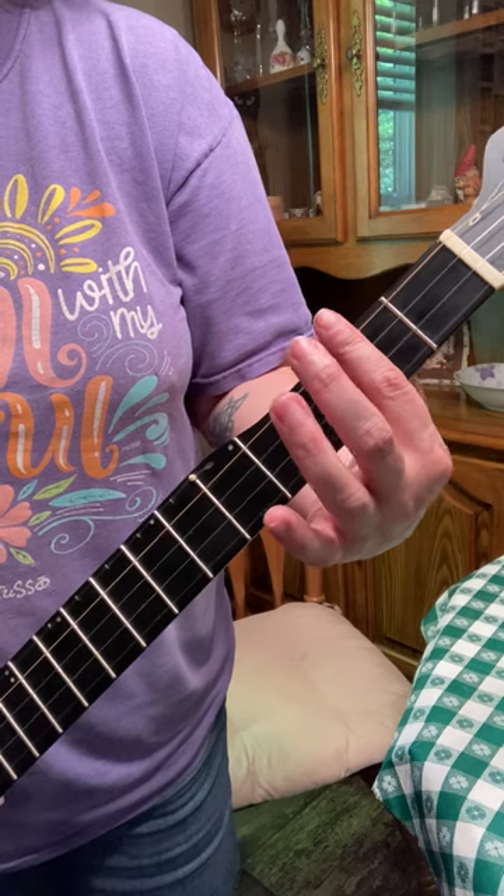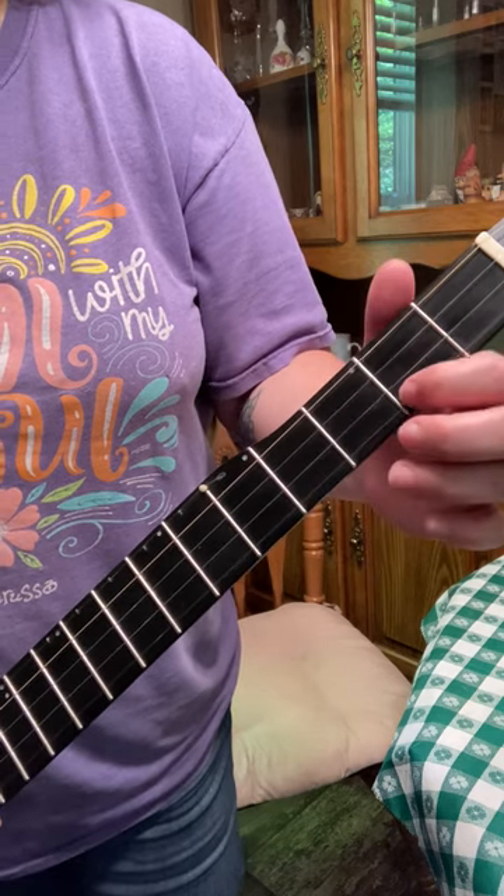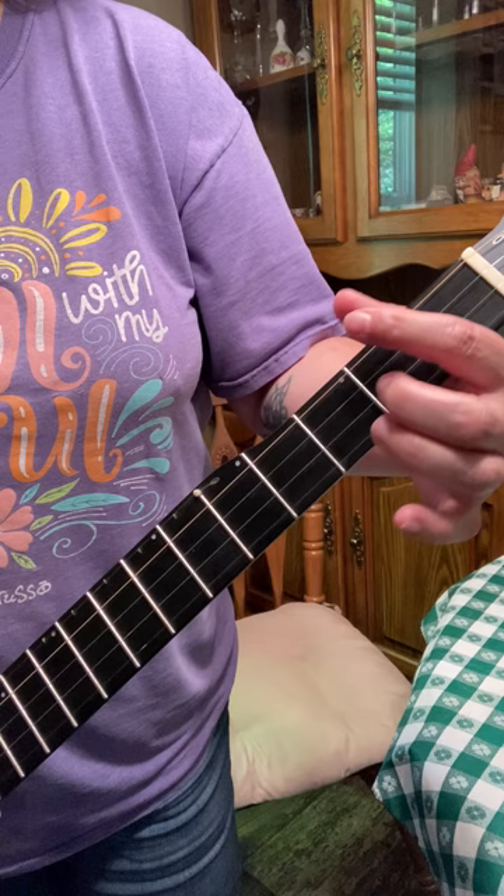If you slap a capo on there, it'll now be D, G, and A. Have fun!